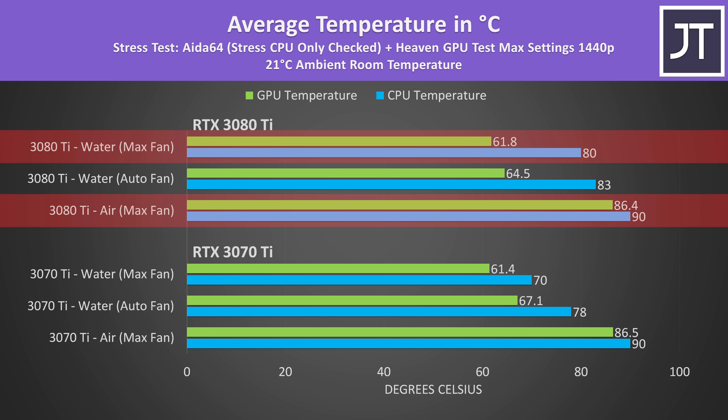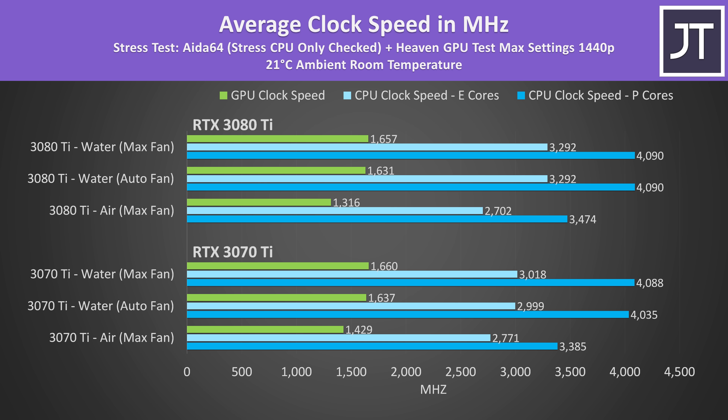The 3080 Ti had a similar temperature difference between air and water cooling, though the processor only dipped back 10 degrees Celsius. These are the clock speeds during the same tests. The air cooling results were 500 to 600 MHz slower on the CPU due to thermal throttling, while GPUs were 200 to 300 MHz lower. So not only is water cooling significantly lowering temperatures, it's giving us much better performance too.